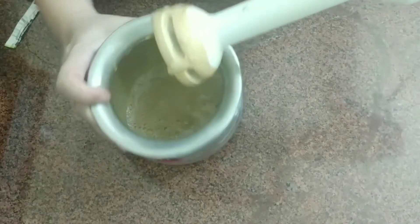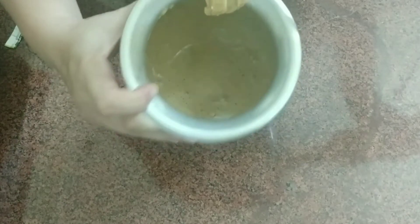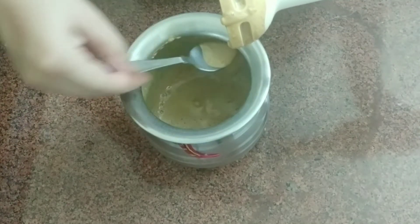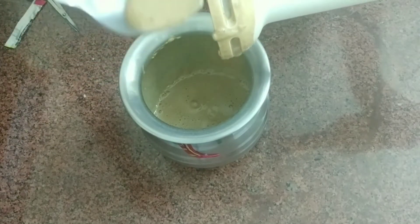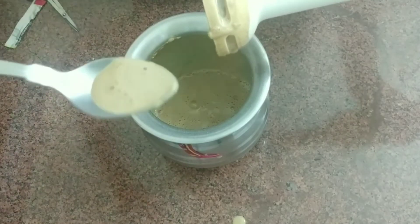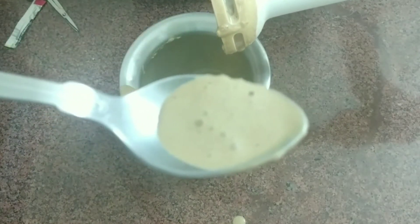After 10 minutes: I have blended it for 10 minutes and the texture is still not the same as what I saw on YouTube. But I will show you the texture. I think it may not get the best result — I think there might be too much water in it.